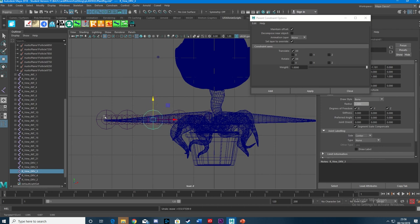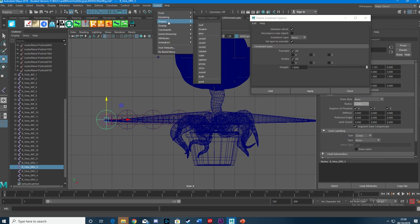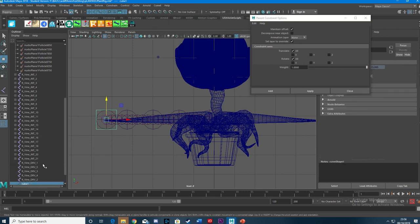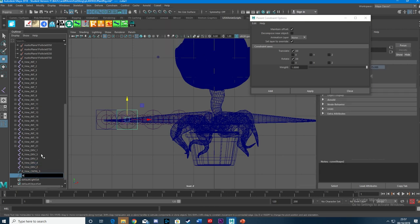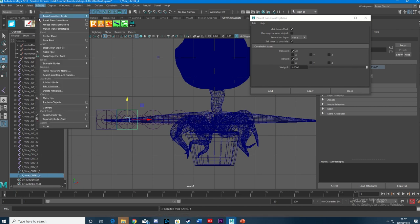I've got my drivers. Now I want to create controllers for the driver joints. I've got Comet which has loads of nice options — a cube shape. I'd really say get Comet because it saves so much time. I'll rename that to R_Vine_Cntrl_5. Modify > Freeze Transformations. Then Comet > Shapes > Cube, rename R_Vine_Cntrl_4, Modify > Freeze Transformations. And so on for controllers 3, 2, and 1, freezing transformations each time.